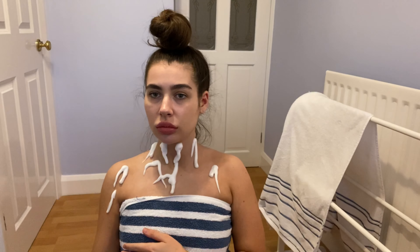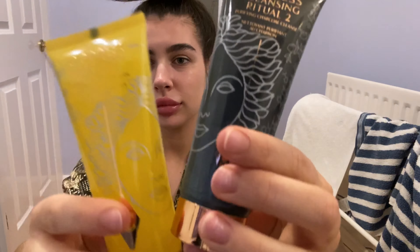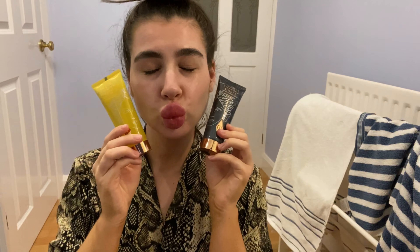I popped on a couple of pumps of the tan remover and worked it all into my skin. It recommends leaving it on for five minutes, so I did that. While it was melting into my old layer of tan, I did a bit of skincare — I've been loving the Charlotte Tilbury Goddess Cleansing Ritual, which is basically two different face masks. So while the tan remover was sinking in for the five minutes, I did those face masks. The Charlotte Tilbury skincare leaves my skin feeling so soft; I've been using it for a good month and I literally love it.